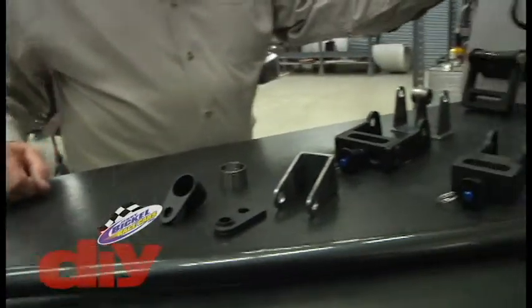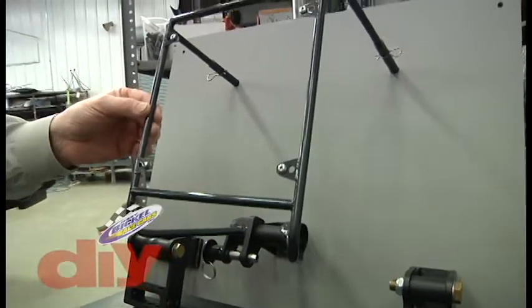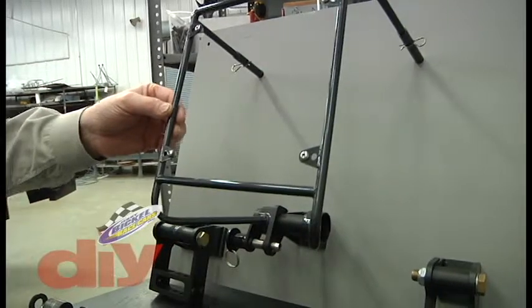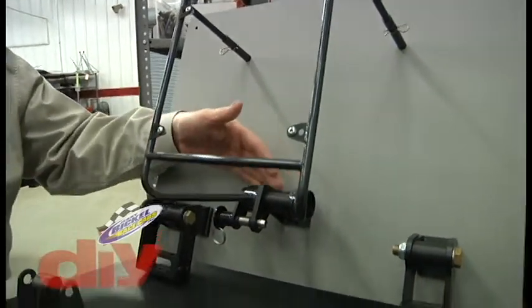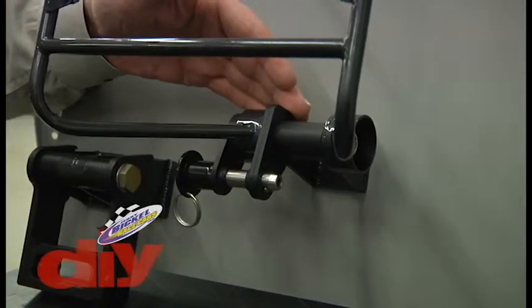This display here shows a Jerry Bickle built single parachute pack mount. This was our first design and, while still very popular, it shows the method of attaching the push bar to the back of the race car.